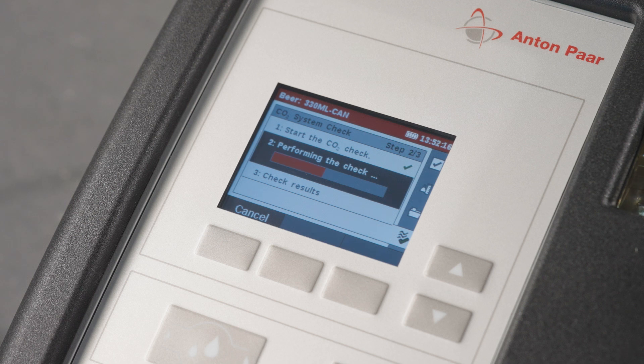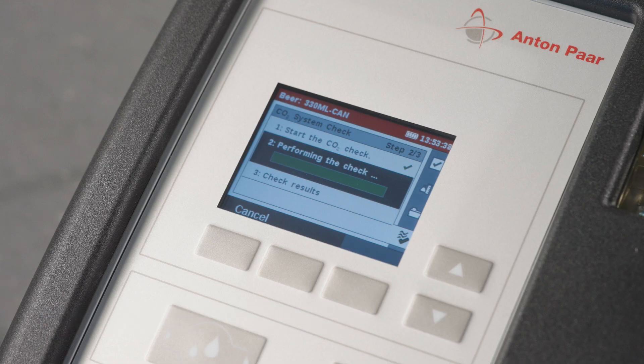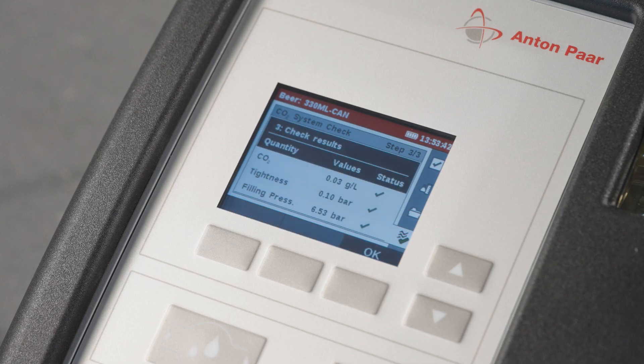If you are using the instrument standalone, connect the instrument to a CO2-free, chlorine-free process water line. Precondition the instrument first with one measurement, then open the CO2 system check and follow the guided wizard.